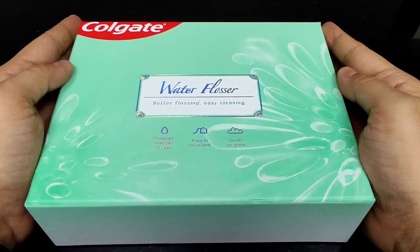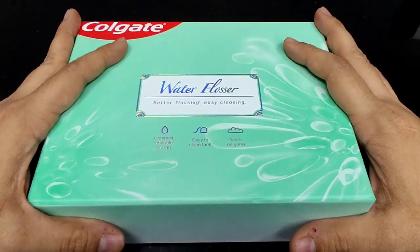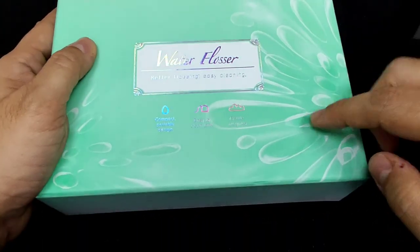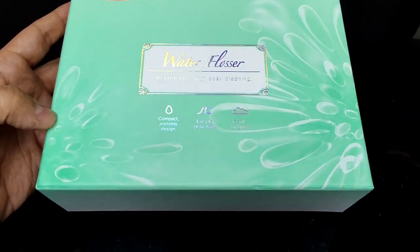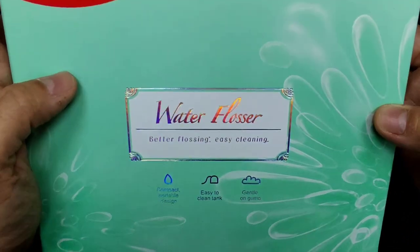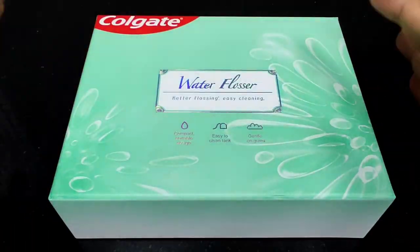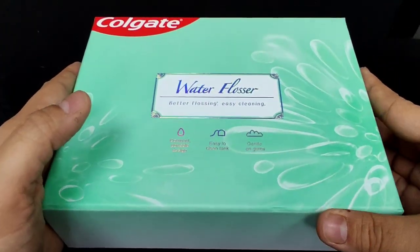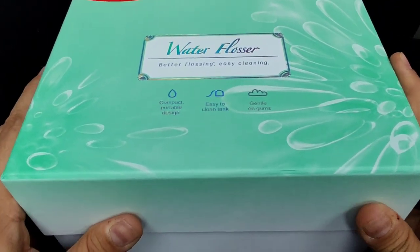Let's unbox. The first thing about the box that brought a smile to my face was the very color — it's an aqua color that goes with the theme of the water flosser. I really loved the water droplets design, beautifully shaped to create a flower, and there's a shimmering hologram that all comes together to create a very beautiful vibe around the box of the Colgate water flosser. The design team has done a swell job with it.